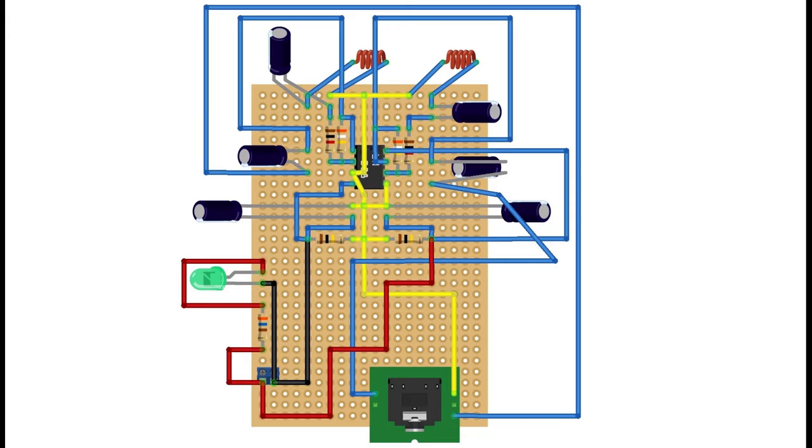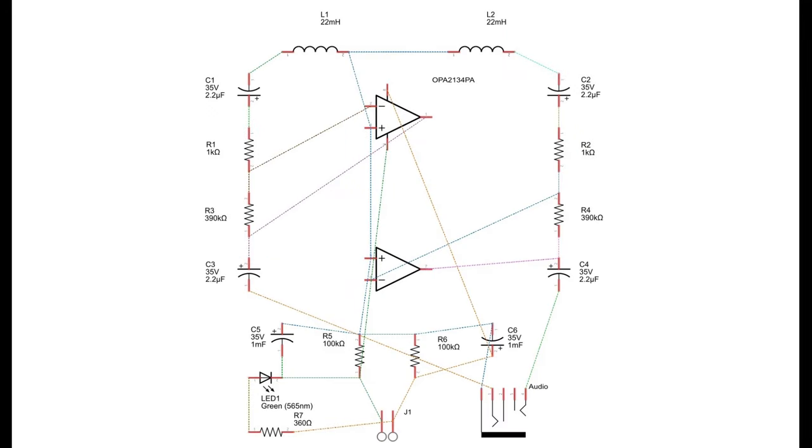Listen to sounds converted from the electromagnetic fields emitted by various devices such as PCs, mobile phones, cameras, etc. The project appeared in Make Magazine in an article titled 'Weekend Project: Listen to weird sounds from electromagnetic fields.'